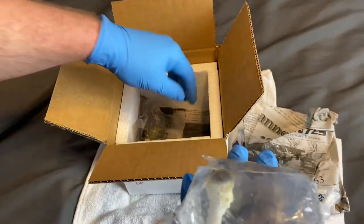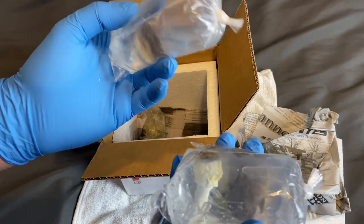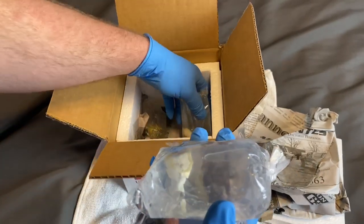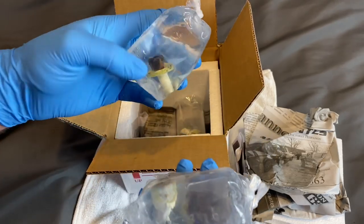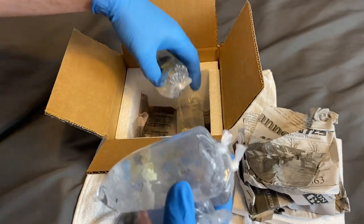A little smaller than I thought but still fine. Nice. Nothing looks like it's dead, which is fantastic. Very good.